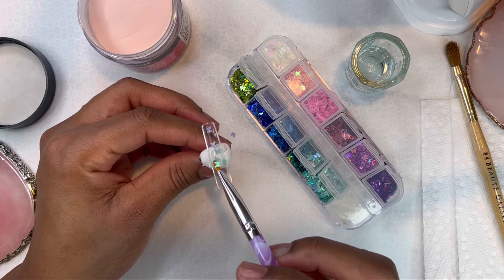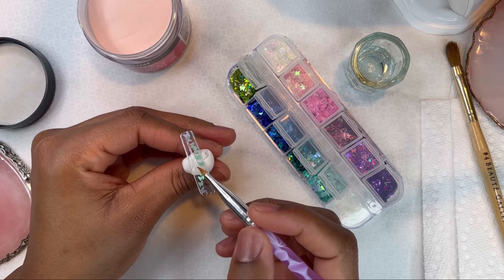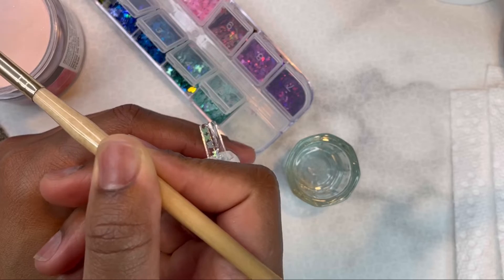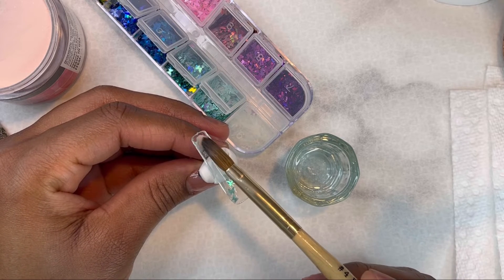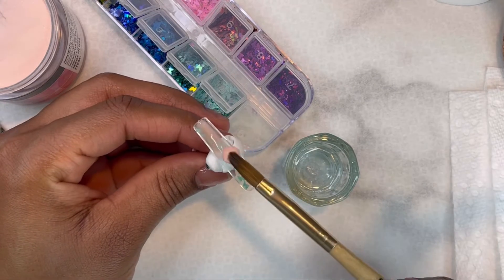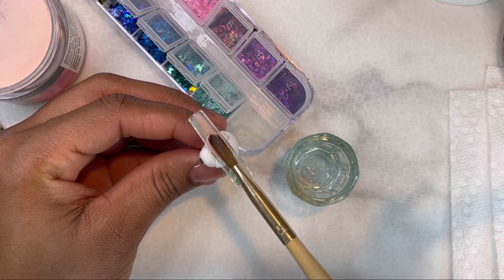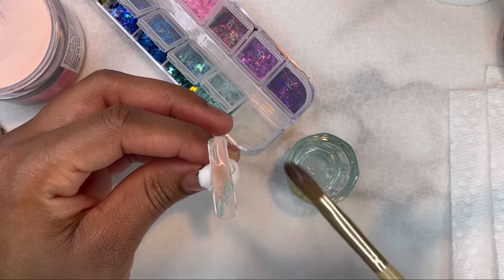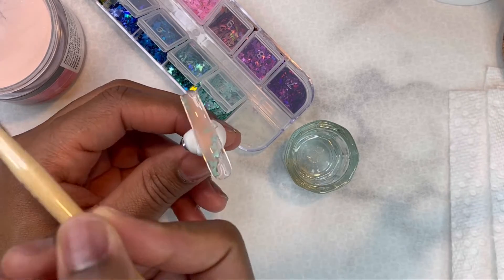Now I'm going in with the glitter butterfly pieces and I'm going to cure that before I go in with the acrylic. I'm taking small beads and covering the butterflies, making sure I don't put too much so it fits on the nail. I want a thin, even layer and not too much at the nail bed so it fits on my natural nail.